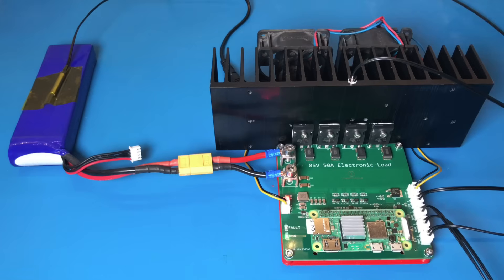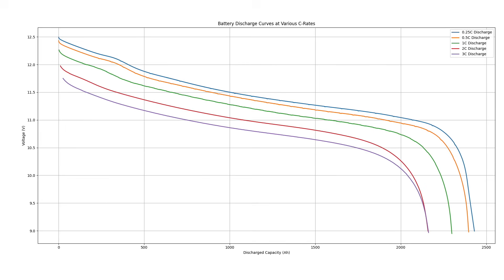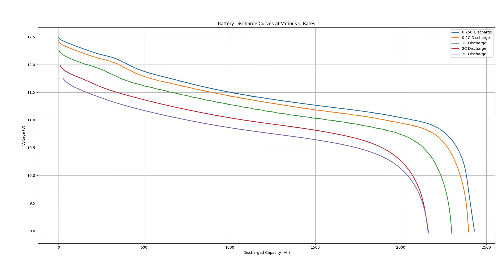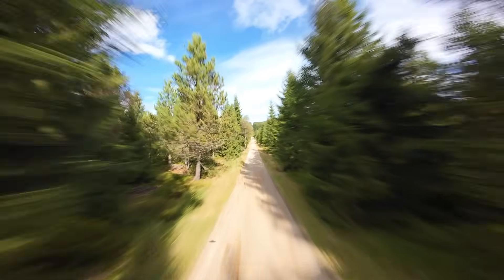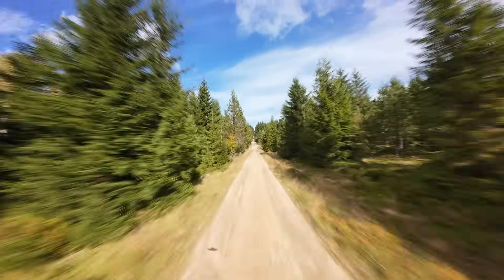Using the same 3-cell lithium-ion battery, I repeated the discharge tests at various currents to get curves for 3C, 2C, 1C, ½C, and ¼C. Then I put all the data into a single graph — it looks a lot like the discharge curve from the Molicel datasheet, just worse. The graph looks great, but the performance of the battery isn't very good, probably because it's over 10 years old and was used in a racing drone, which is a very demanding application. I'm just impressed that it still works at all.